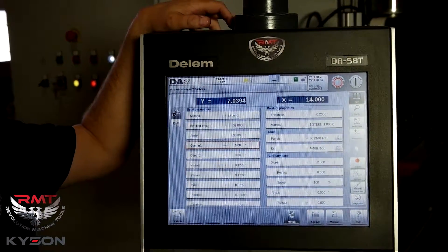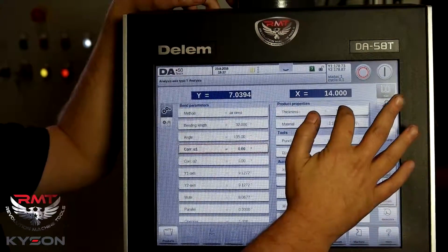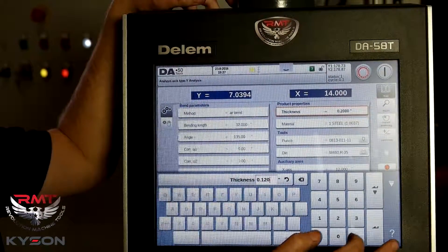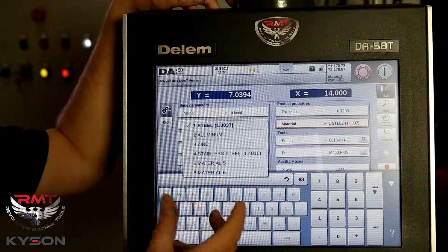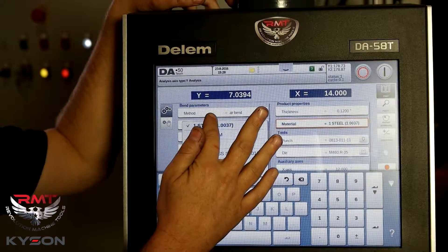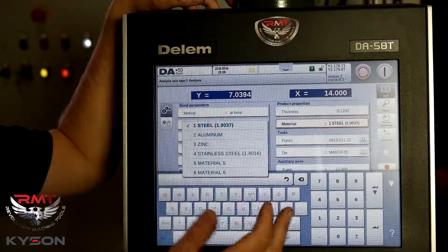Manual screen. I'm going to get into the manual screen. What you're going to do is walk up to the machine and put in a material thickness. It's going to ask you which material you are bending. We can develop or build a whole library of material in here. This is a new machine, so we haven't added a bunch of material to it yet, but it's very easy to do.